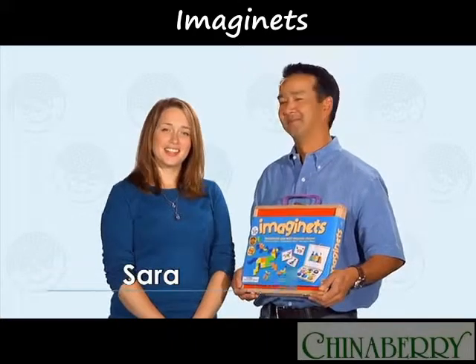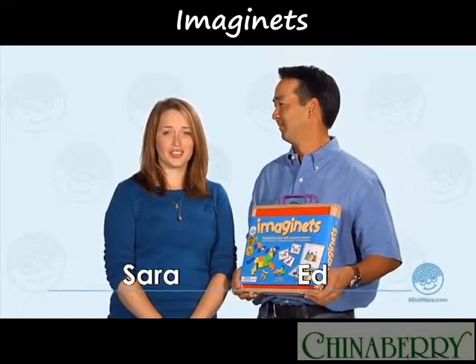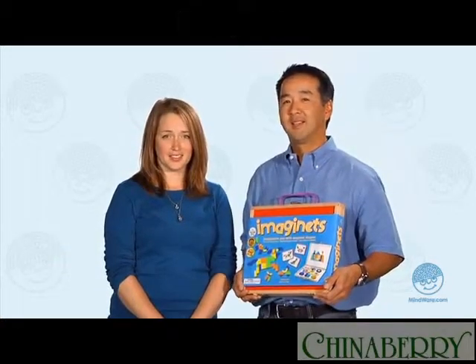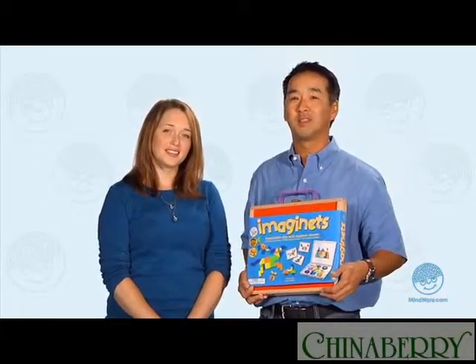Hi, I'm Sarah with MindWare and today Ed and I will be showing you Imaginets. Imaginets is great for kids ages 3 and up to exercise their creativity and their visual thinking skills. Kids can design and recreate images and work basic geometry skills at the same time.